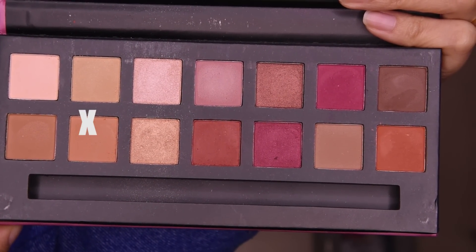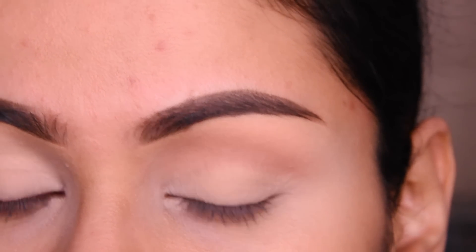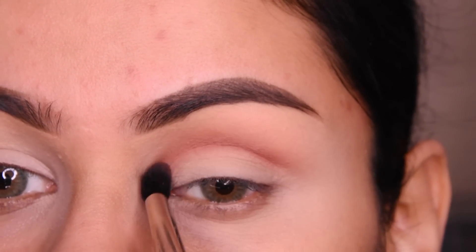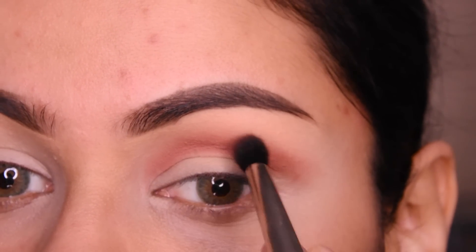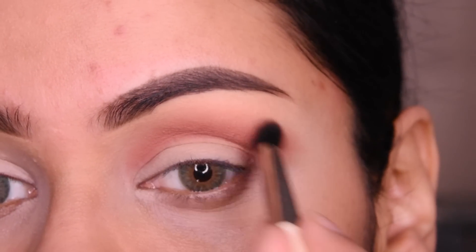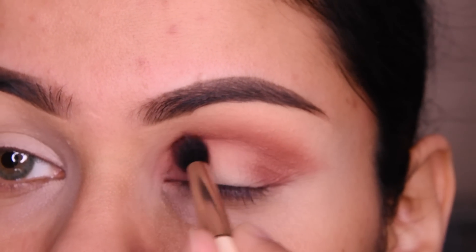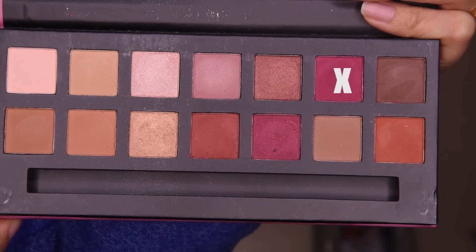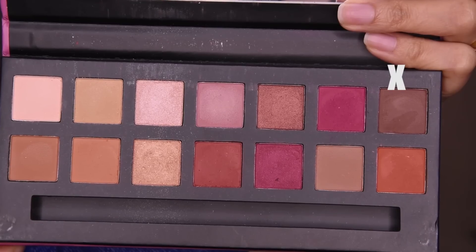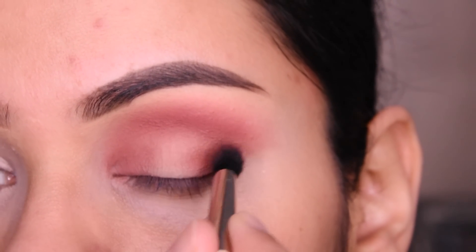I have used this W7 palette here, and I have used the blending brush first. We will put it lightly here in the crease. Now this brown shade I have put on the crease, then I will put it on the eyelid. I also have a little pink shade — it will look more good. So I have put it on the crease; it was a little pinkish tone so it looked a little better.